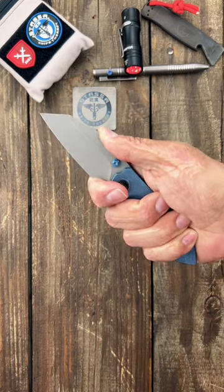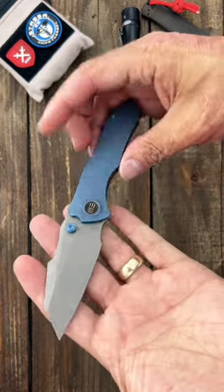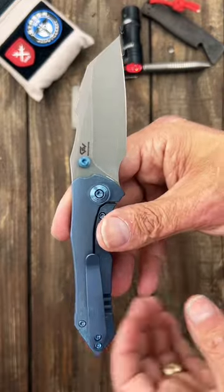It's comfortable for me in hand, but if you have a large or extra-large hand, this one may be a little too small for you. If you want to see more — my full review and testing — stay tuned and subscribe to the channel.